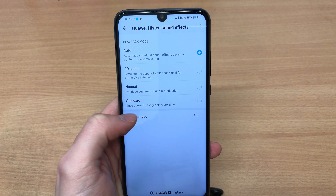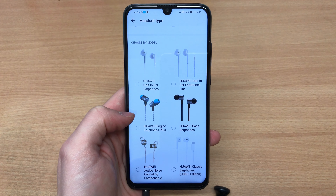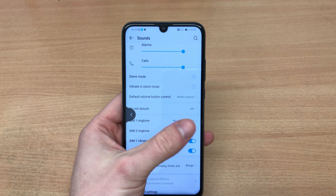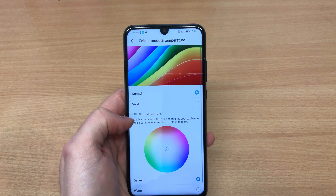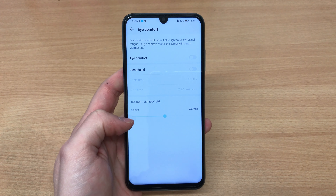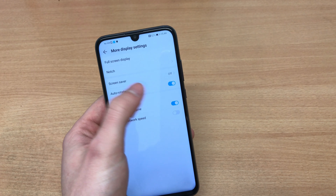You do get the built-in Huawei Histen sound effects — they didn't even bother changing the name — which enhances the audio experience when you listen to music or watch movies. The actual bottom-firing speaker is a bit on the quiet side, so I would recommend using headphones, but the audio is pretty decent especially through headphones.